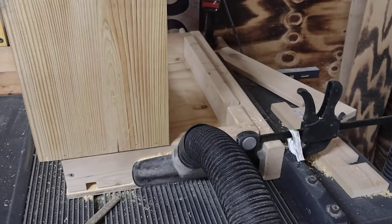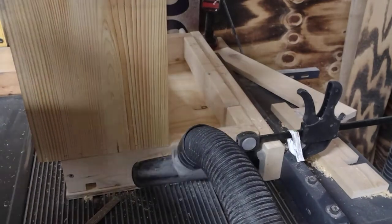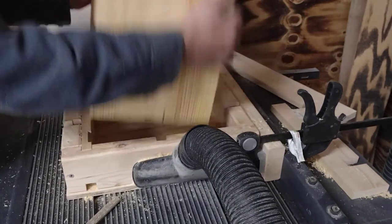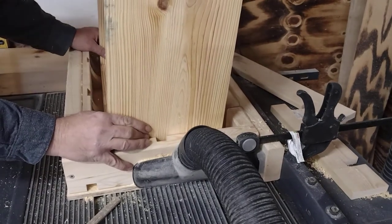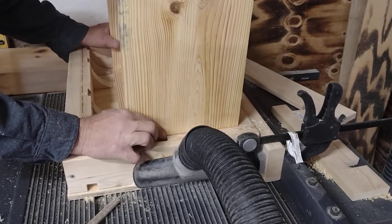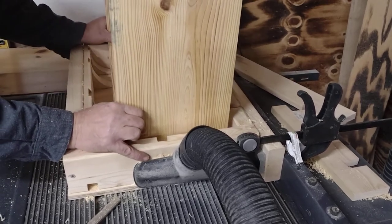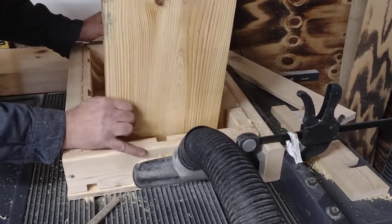It's gonna be loud so I apologize. Here we go — cutting handles in hive bodies. So I start on the ramp now. See, there's nothing cut there. I start on the ramp.